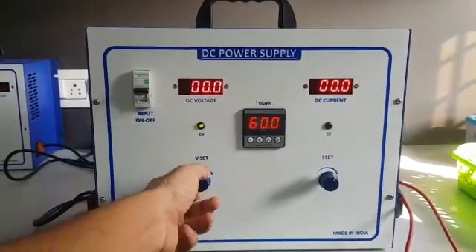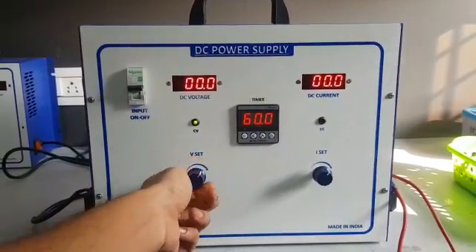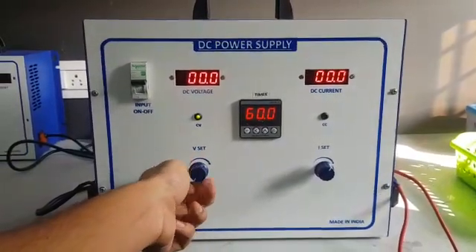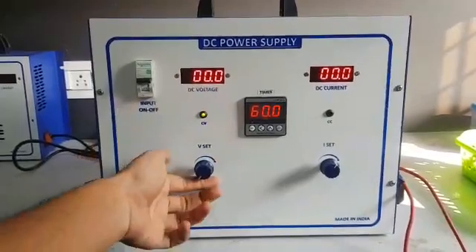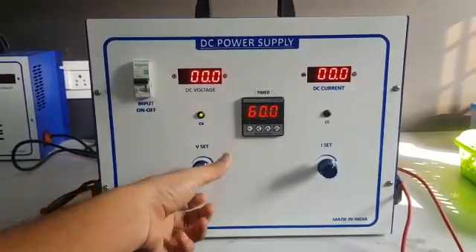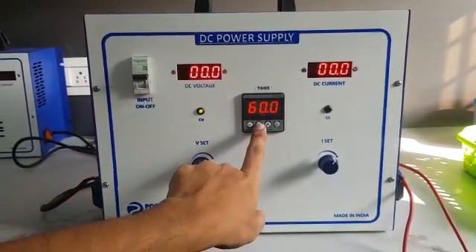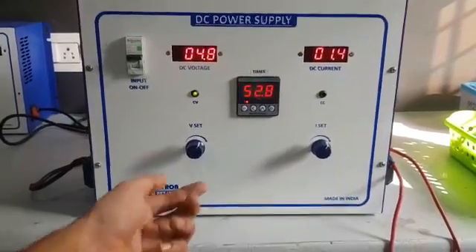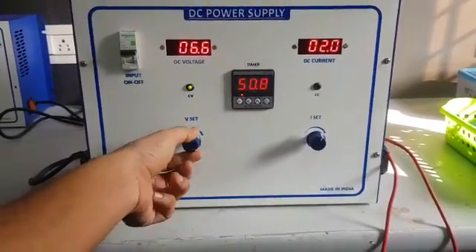We will make the voltage zero. Right now it's stopped — it will have a minimum voltage. We'll press the start button. The load is connected; right now it's taking 4.8 volt, 1.4 ampere.